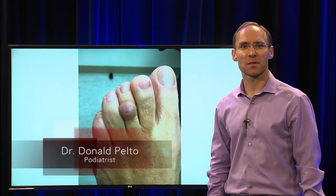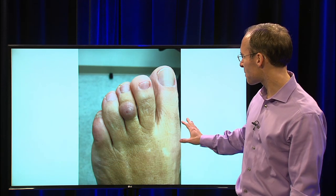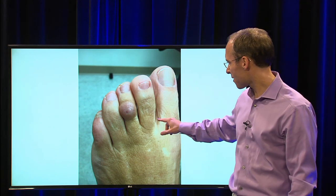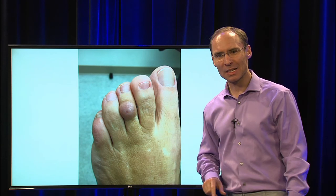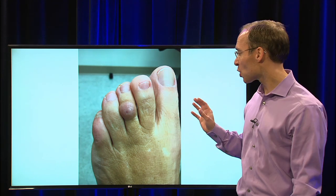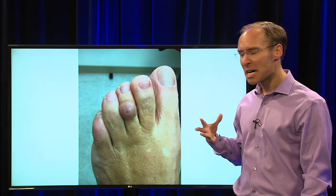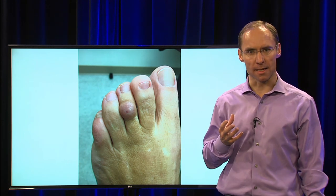Hi, I'm Dr. Donald Peltow. Welcome to Healthy Living. We're going to talk today about this condition that this patient has on the top of their toe. You can see here on the top of the third toe there is a little knobby thing right here. Any idea what that is? Some might think it looks like a hammer toe, or maybe someone got a bug bite to that area, but actually what it is on this patient is something called a ganglion cyst.